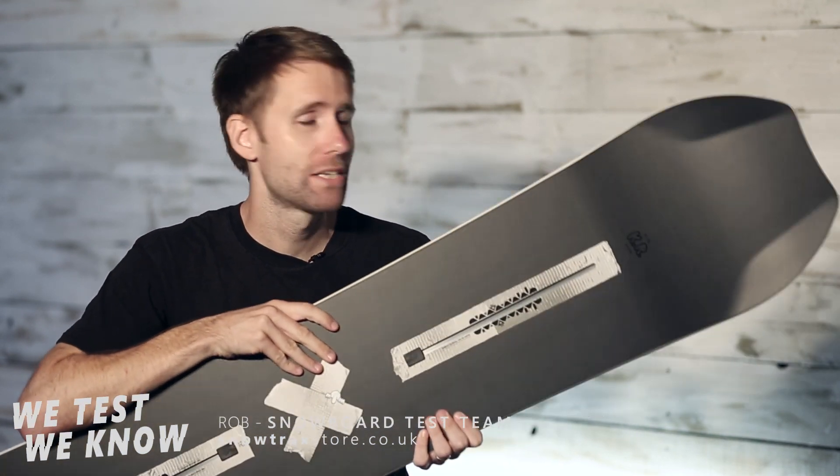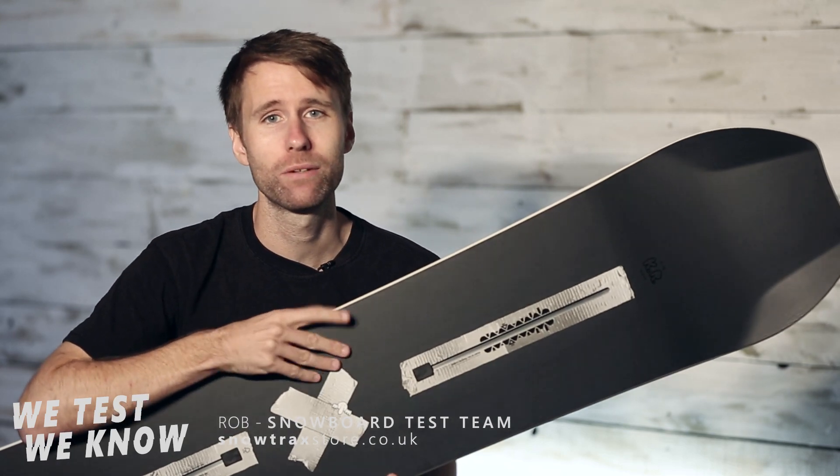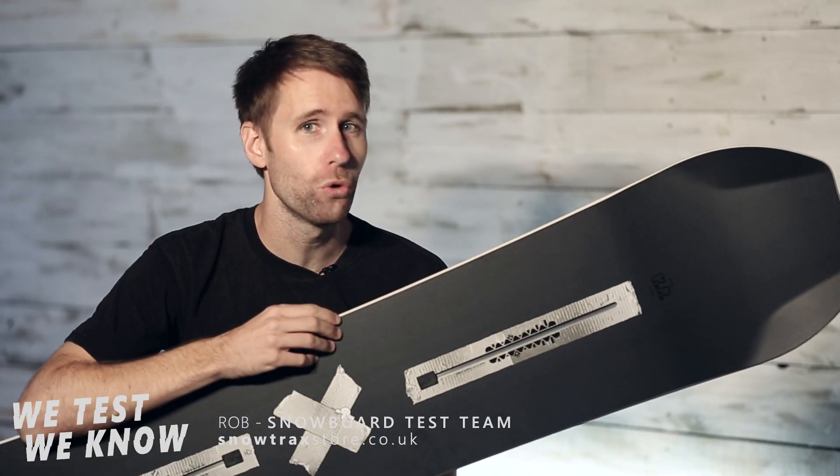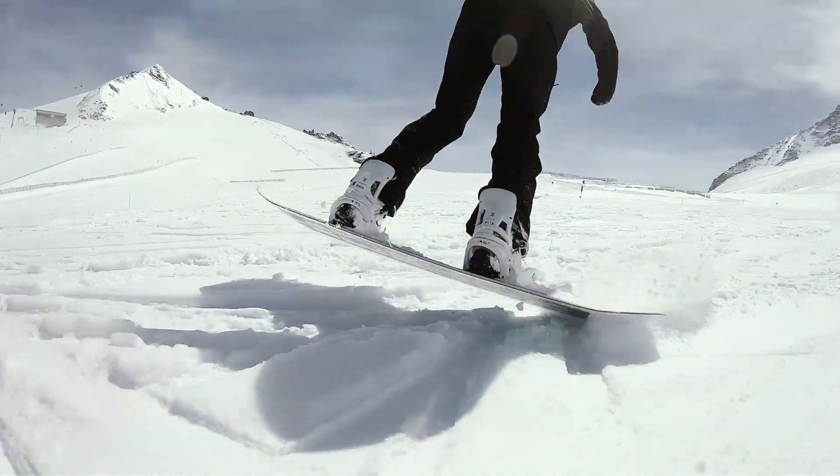I've got to make an apology — this is the snowboard that has now kicked out our long-term favorite here, the Name Dropper. The reason for that is it carries the same weight core but it just has a little bit more snap, a bit more fun to it.